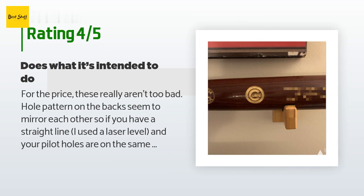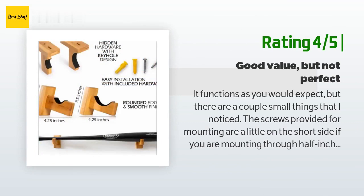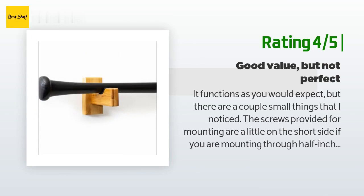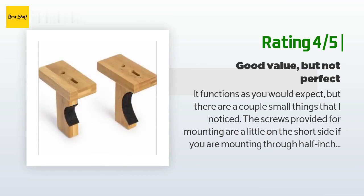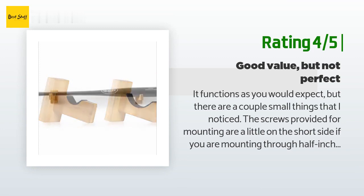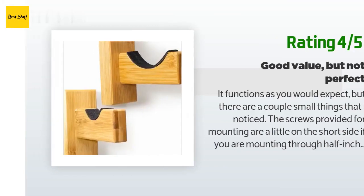Another customer said: "It functions as you would expect, but there are a couple small things I noticed. The screws provided for mounting are a little on the short side if you are mounting through half-inch sheetrock — not unusual with online purchases these days. The other small imperfection is the felt glued to the wood was not cut to the right length or was glued on crooked. Either way, a one-eighth-inch piece of felt sticks out beyond the lip of the wood. I mounted mine high on the wall so it cannot be seen. Otherwise the item works."